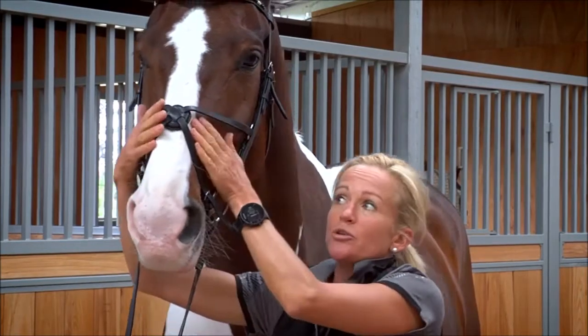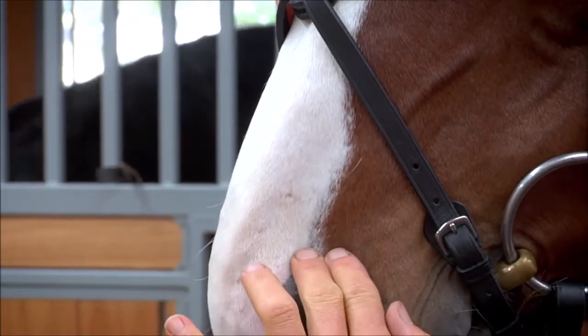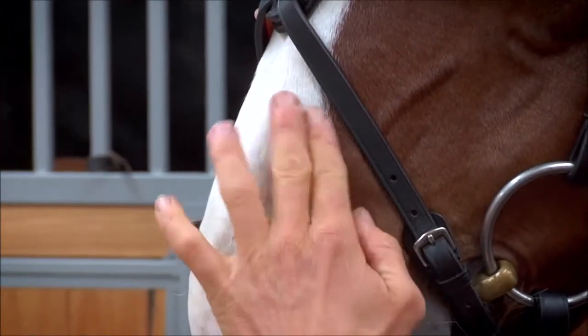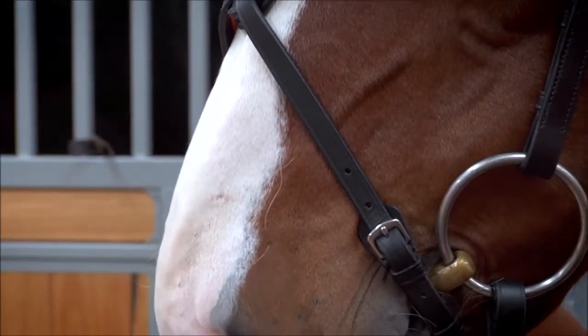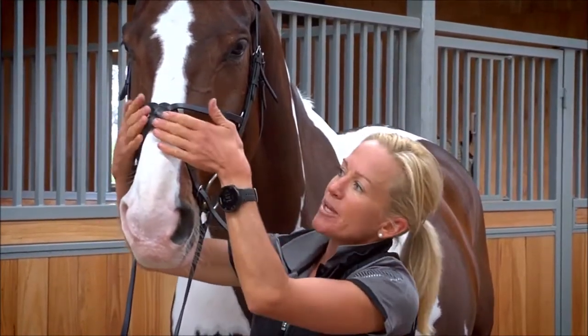The disc should always sit higher on the nose, not low down, so that the horse's nose can expand. You'll feel the soft part here either side of the nose bone — it needs to expand in order for the horse to breathe properly, so make sure that that is clear.